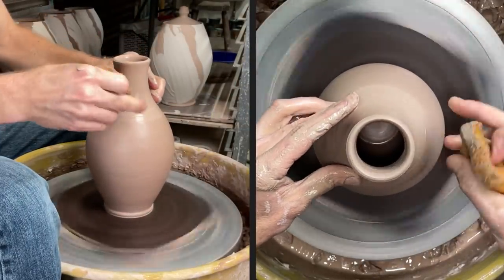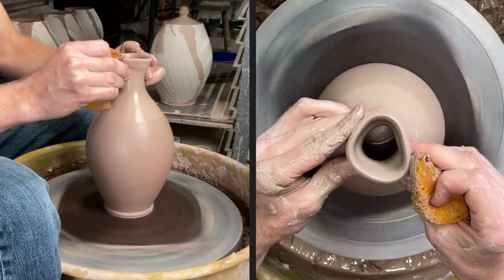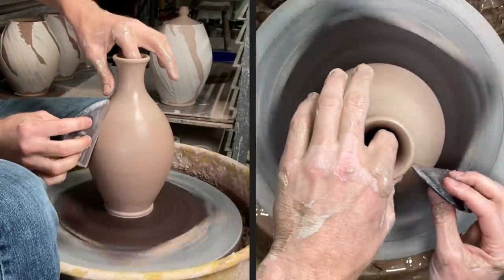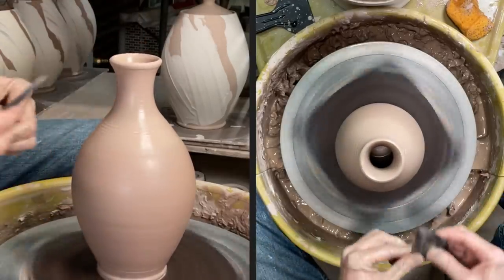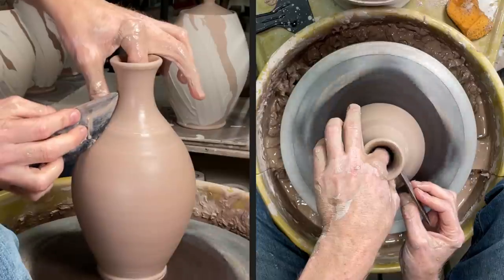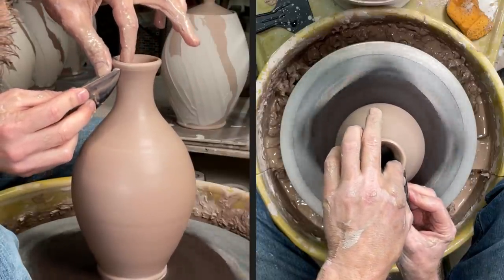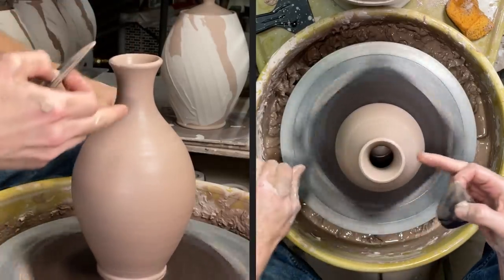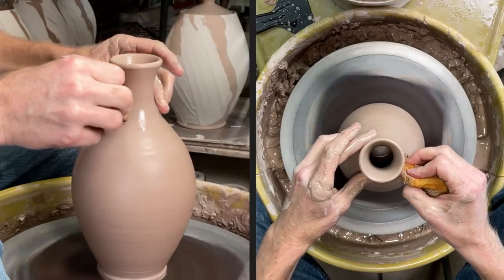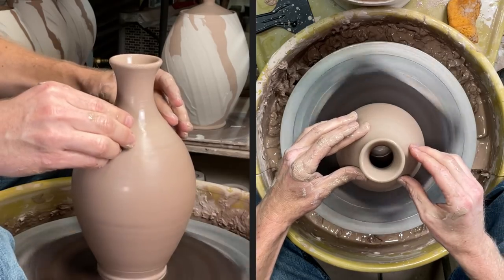I'm going to do at least one more light pull here, just using my fingertips on each hand. You also saw me work on the shoulder in between — that's really important. I like to keep the shoulder in check as I'm making the neck because I don't want a funky angle that I can't correct, or a weak spot where it will collapse. From experience, if you get a weak spot while trying to make a skinny neck, there's a good probability of it collapsing right there. I've got enough clay here so I'm just going to keep making this neck a little bit smaller.